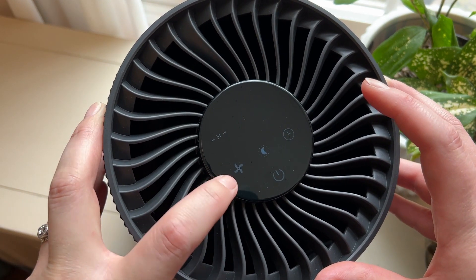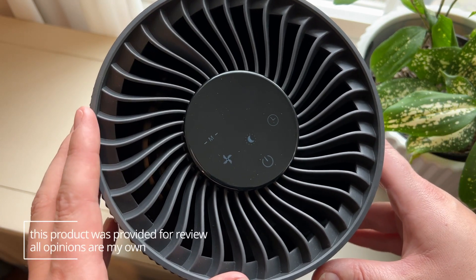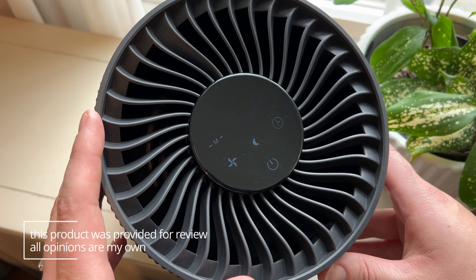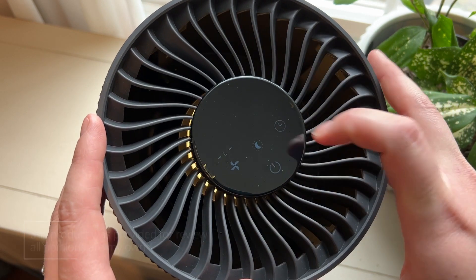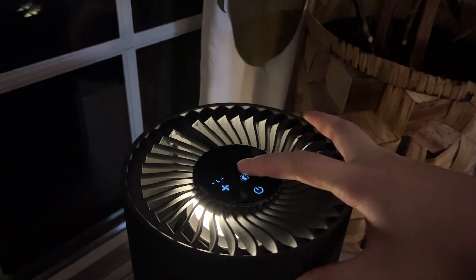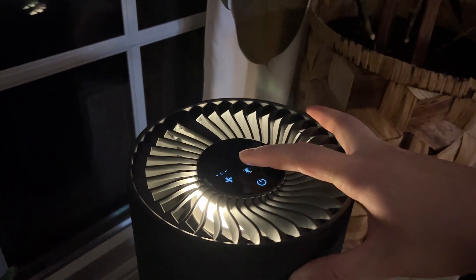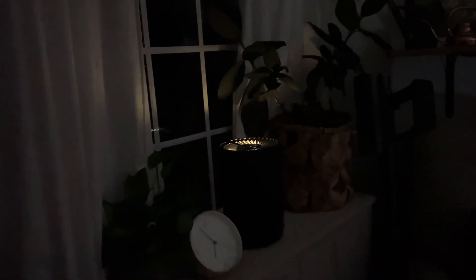They work with a touch screen so you can change between all of the options. My one thing is I wish this touch screen was a little bit brighter and easier to see, but there's also a night mode — if you hit the night light button it'll come on with a light which you can choose to have a little bit brighter or dim or not at all, and it'll automatically put it in a low quiet mode for the night.